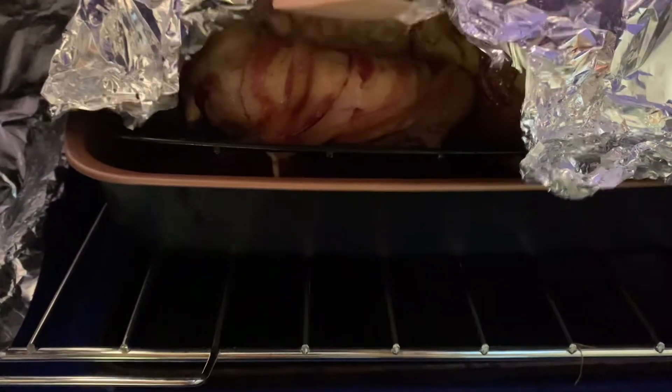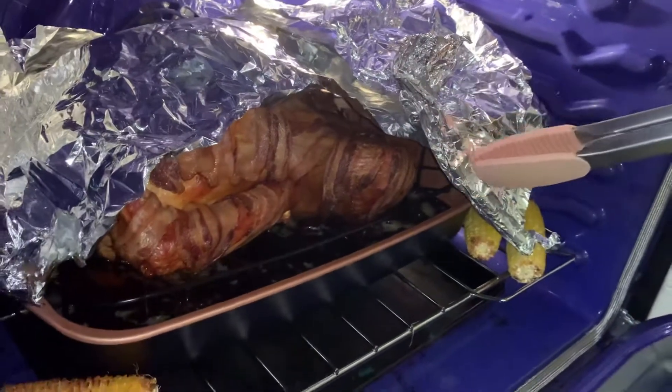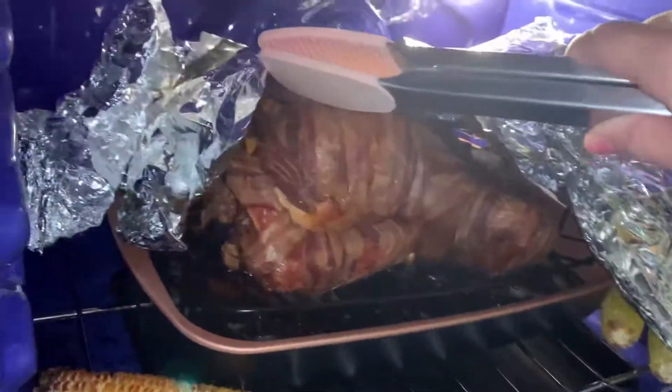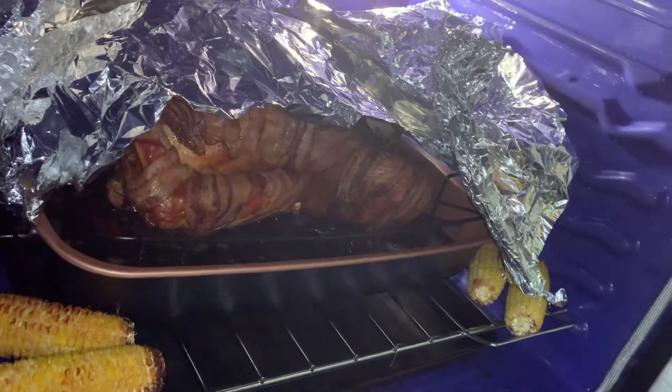Alright guys, my alarm just went off — this is three hours of the turkey being in the oven. Look at it, it's starting to look pretty good. I think it's almost ready — look at the bacon, see how crispy it is on this side. Five hours later, the oven just turned off about five minutes ago. Look how it's coming out — look at that bone over there. We're gonna let it cool down and then present it to you guys.